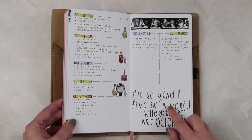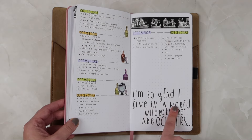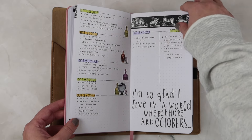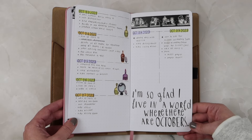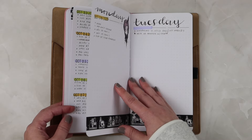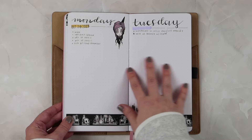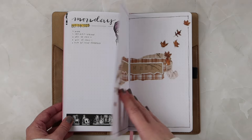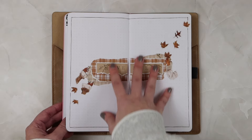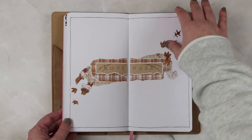Then just back to my regular daily planning. I had a lot of space at the bottom of one page so I stamped out 'I'm so glad I live in a world where there are Octobers.' The last two days of the month have a lot of empty space, but I wanted a full page for my November setup so I just left it as is.